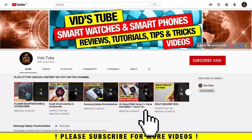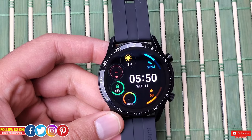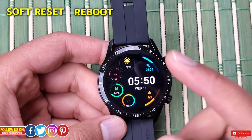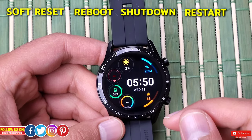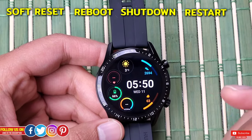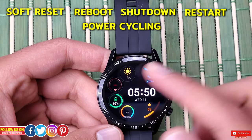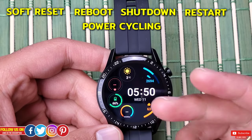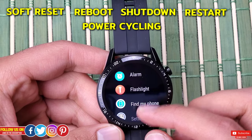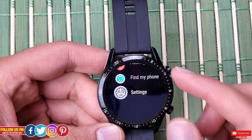Let me start by briefly introducing you to certain terms. Soft reset, reboot, shutdown, and restart basically all mean the same thing: turning your device off and turning it on. Sometimes it is also referenced as power cycling, which is ideally used for modems and routers, but it means the same.